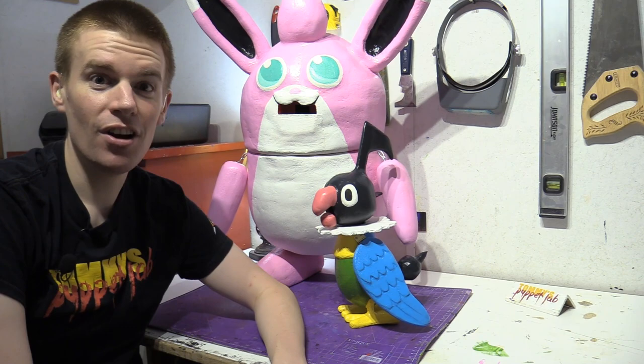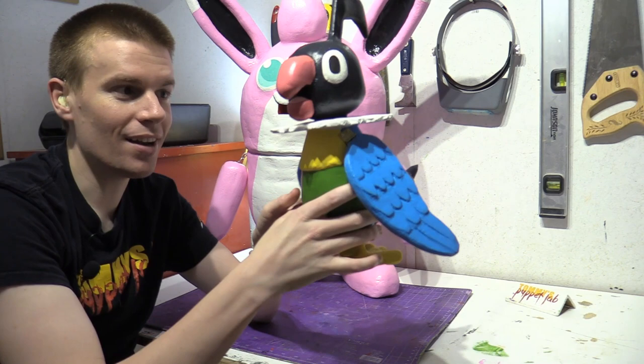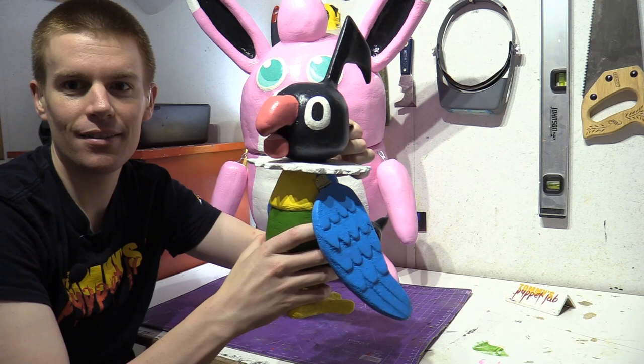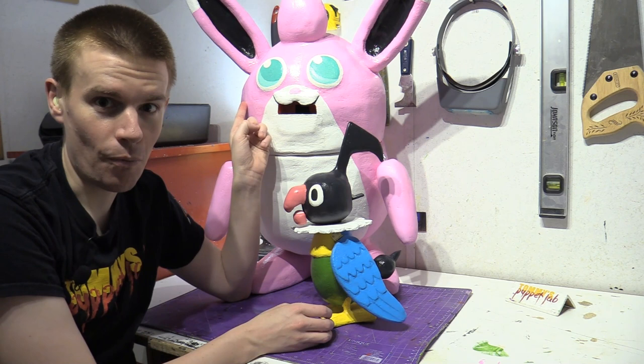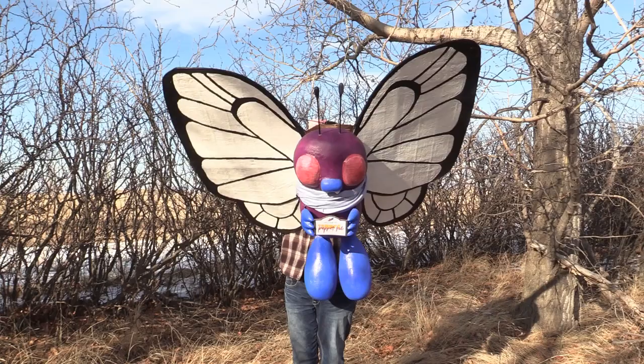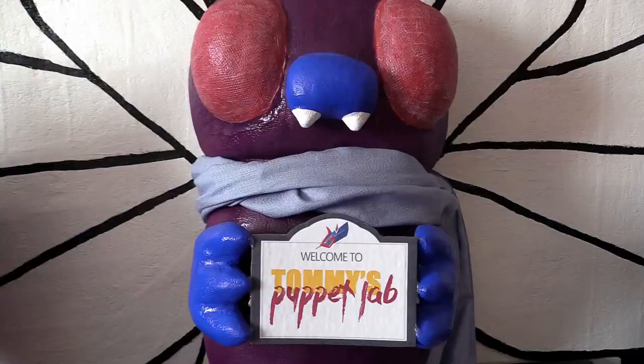Hello everybody, my name is Tommy. I am a Mask and Puppet Maker. In this video we will be learning how to make Chatot, with movable wings and of course he can talk as well as a moving head. A little sticky because this is brand new but it will loosen up the more you use it. And don't forget to check out how to make the Guildmaster Wigglytuff. Alright, enjoy the video.